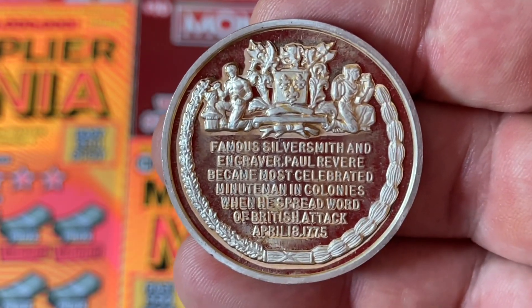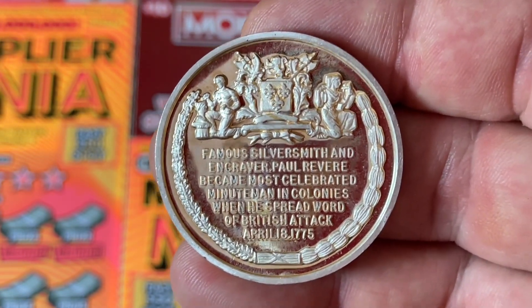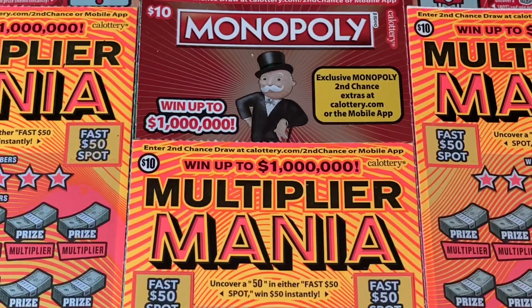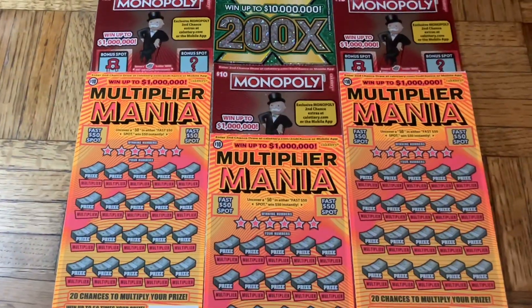The mint was created in 1792, and the mint had not made any money until 1793. We don't know if his mom knew, but he basically took her silverware and turned it into money. I like to think she knew, but she may have gone down to the kitchen and gone, 'Paul, where is our flatware?'